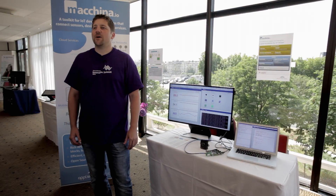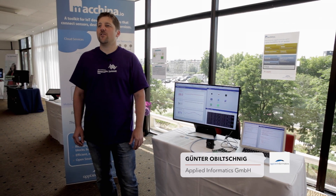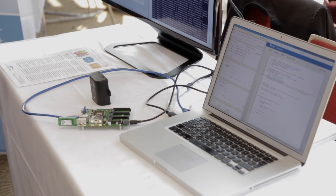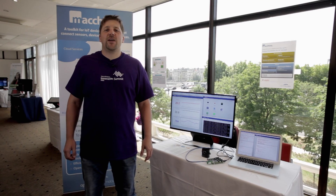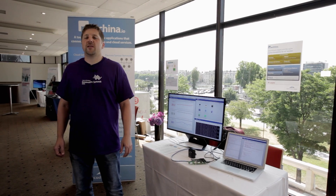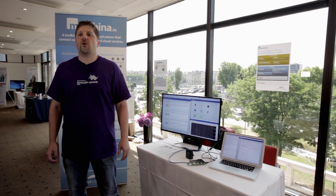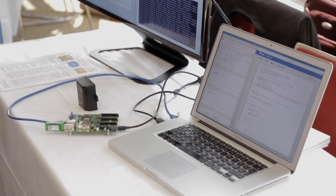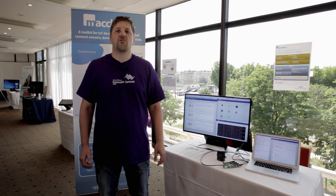Today I'm showing Machina.io, our new open source platform for building IoT applications that run on IoT gateways, like the new Mango hardware from CR Wireless. The Mango open hardware platform gives you a very easy way to prototype IoT applications and works very nicely with Machina.io. The combination of Mango and Machina.io gives you a very easy way to quickly build and prototype IoT applications.